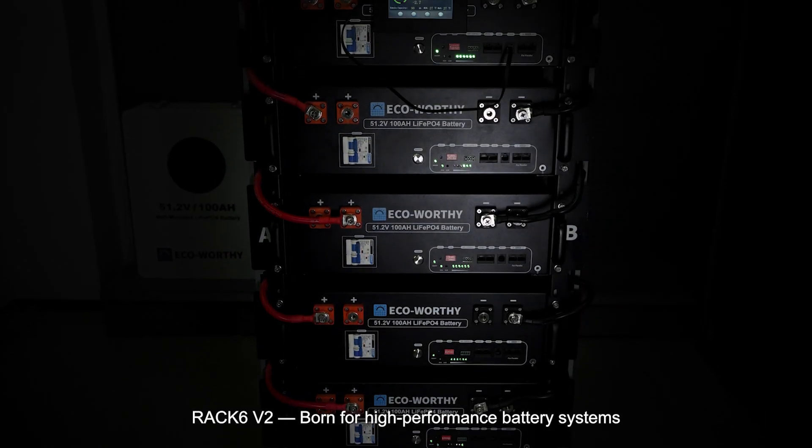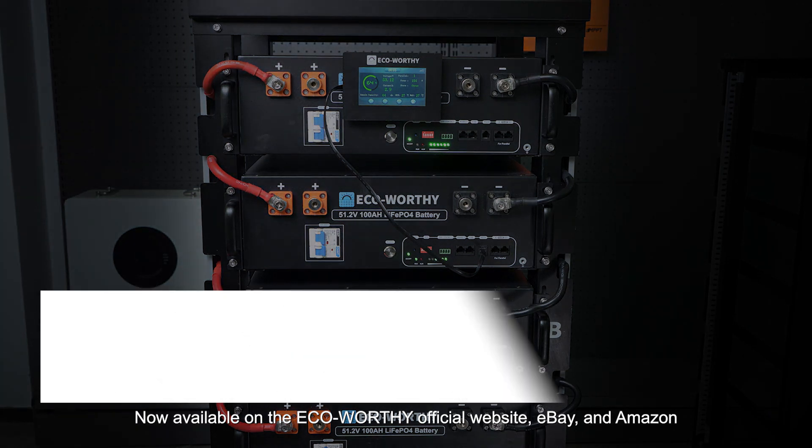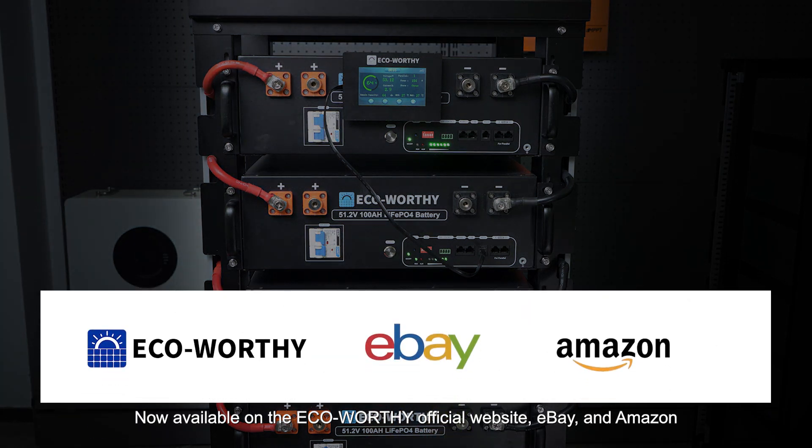Rack 6 version 2, born for high-performance battery systems, ensuring peace of mind with every use of power. Now available on the ECO-Worthy official website, eBay, and Amazon. Click the link below the video to learn more.